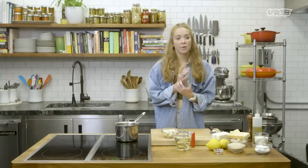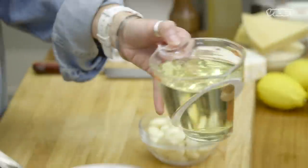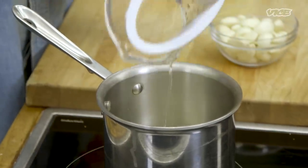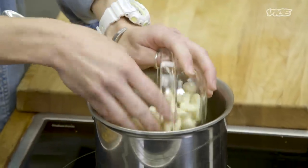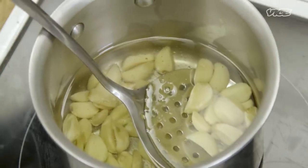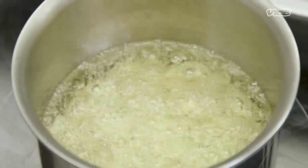While our potatoes are baking, we're gonna go ahead and do garlic confit. The garlic confit is preserved garlic that has been slowly cooked in oil. We're gonna take two cups of oil to a cup of garlic, and you're gonna let this cook really low and slow, because you want it to be nice and golden — if it's too high temp, it's gonna burn. We do this at the restaurant for everything, because I just love it; it's like a nice extra oomph to food.